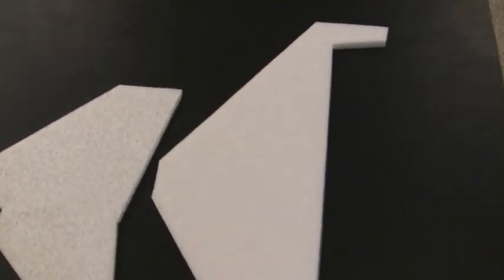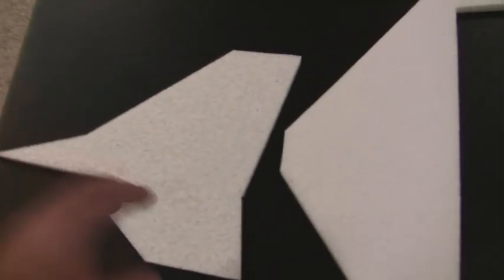Here's the rear wing portion that's cut out. That's going to be the elevator that goes across the back. I'm going to use some fiberglass weave for both pieces to stiffen them up and possibly put in some carbon spars to make them a little stronger.